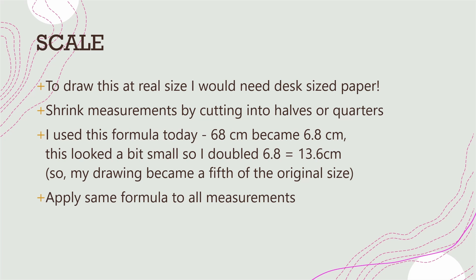Today I'll use this formula: I took the 68 centimeters and thought that would make 6.8 centimeters, but that looked a bit small, so I doubled it to make 13.6 centimeters. So my drawing became a fifth of the original size.